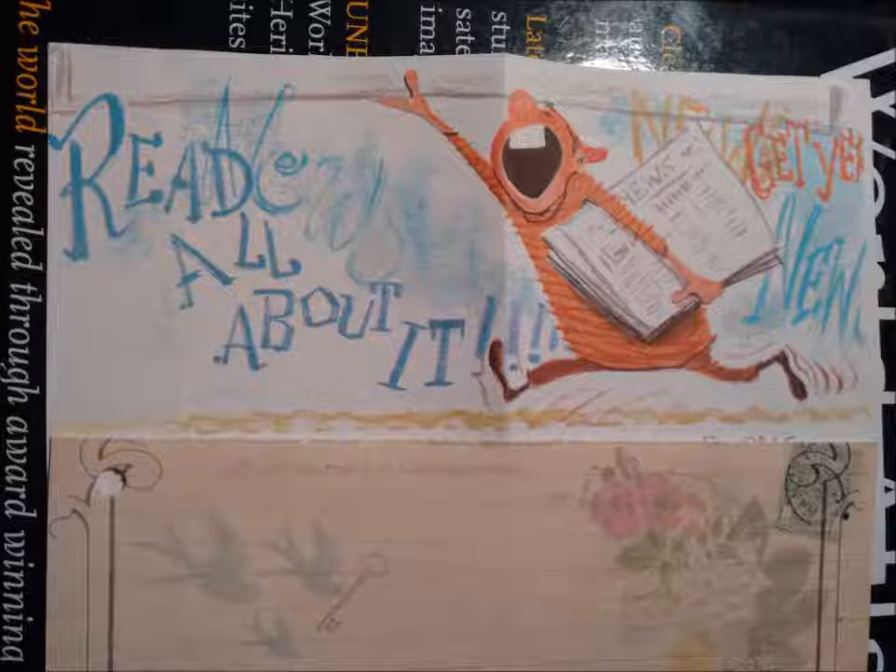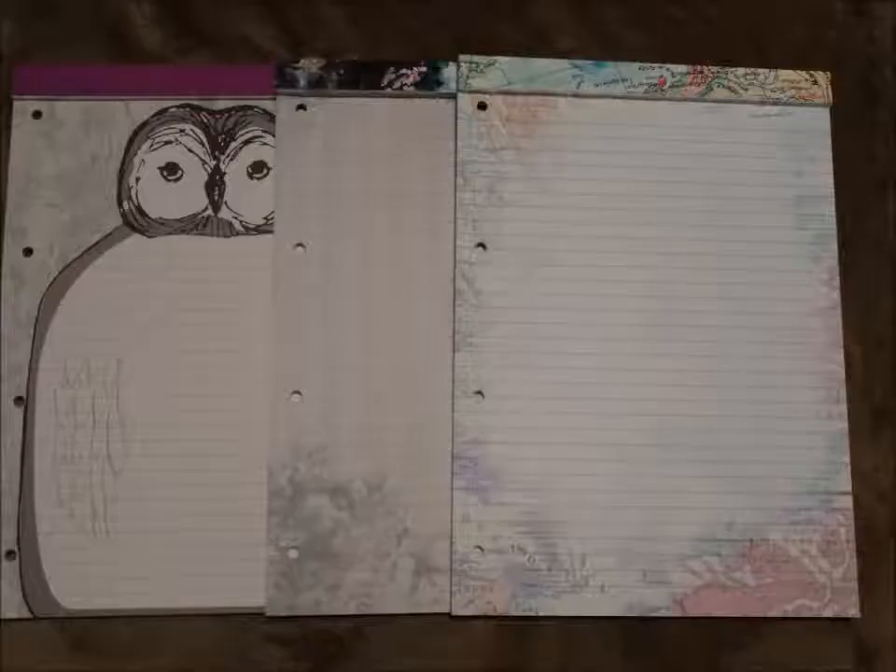When I was a teenager, I had a friend who moved away and she wrote letters to me, usually in English class. She is not the only one to have written letters during class.